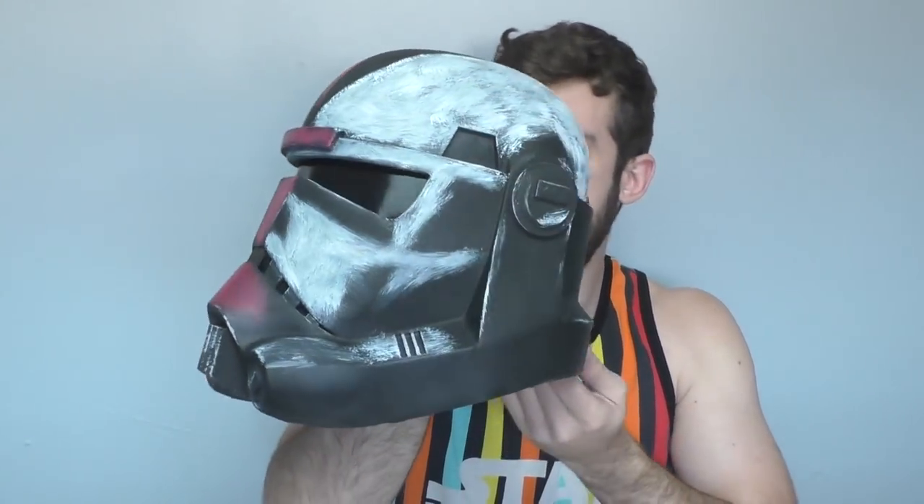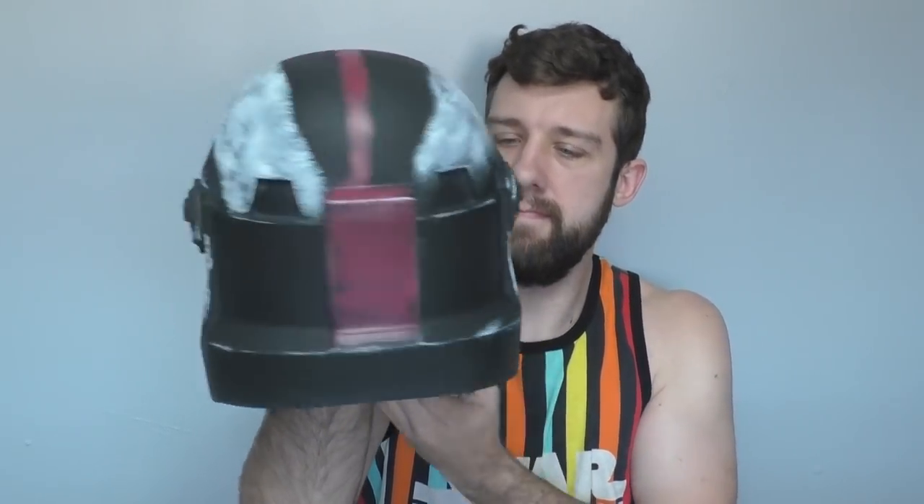Hello everybody and welcome back to the Galactic Armory — it's been a while but I'm glad to be back. This time I'm back with something really cool: the leader of the Bad Batch himself, Hunter. We just got word of the Bad Batch's release date for their new show — it's going to be on May the 4th. That news kind of propelled me to finally finish this thing I've had in progress for over a month. It's got some different paint schemes and techniques, so stick around.